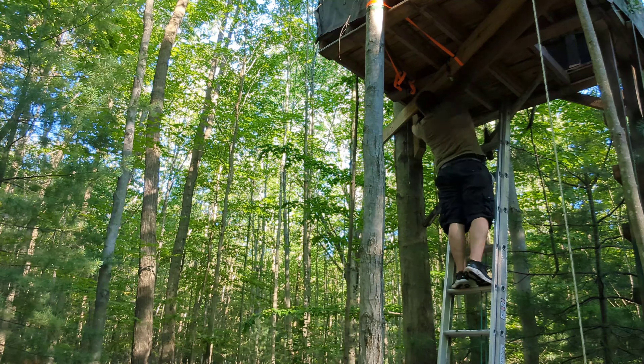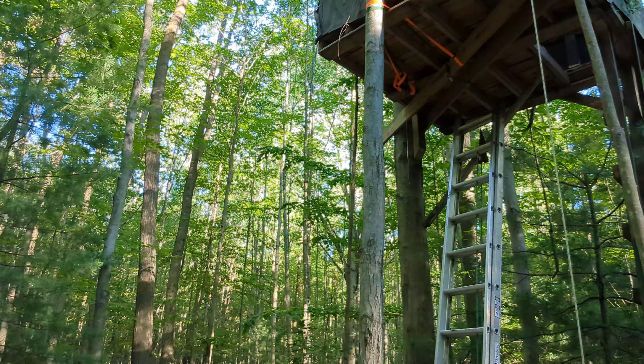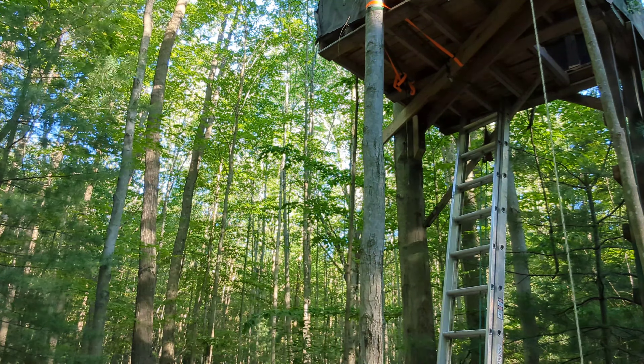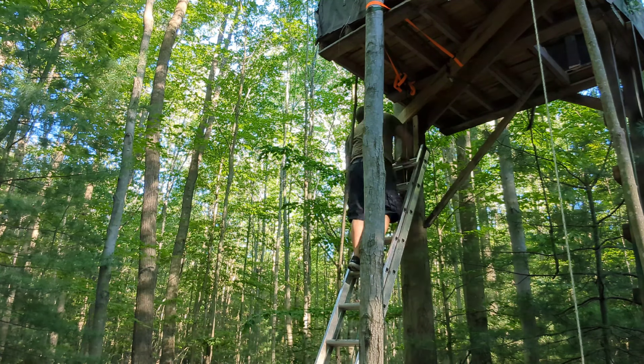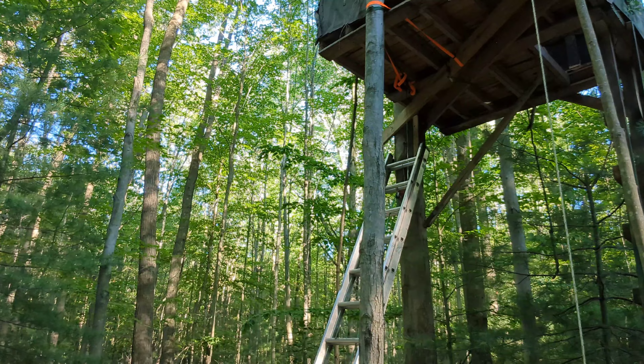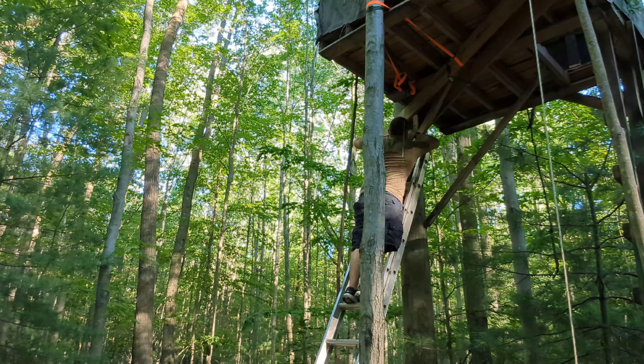I bring my kids up here and I don't want anything to happen. If you live in an area that gets snow, when building a blind like this think about the snow load that the roof is going to have to support. Then add the weight of the blind and that snow to the base, and you'll really want to beef up that base as much as possible.